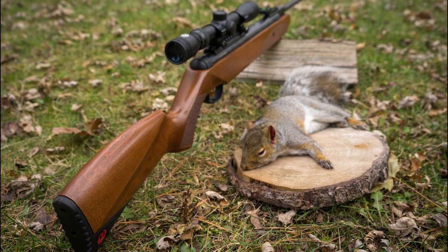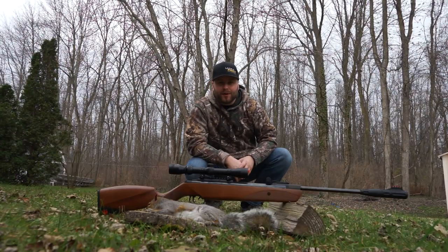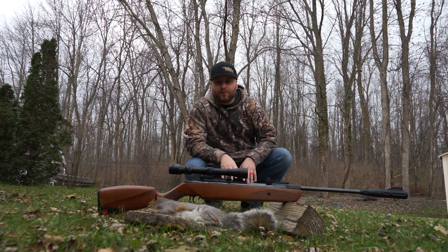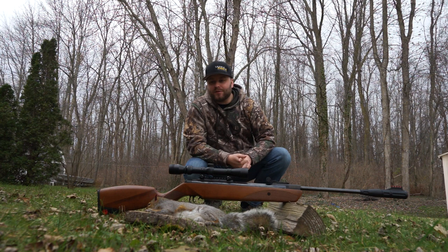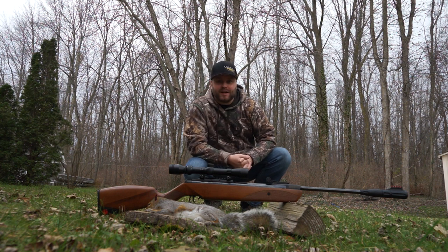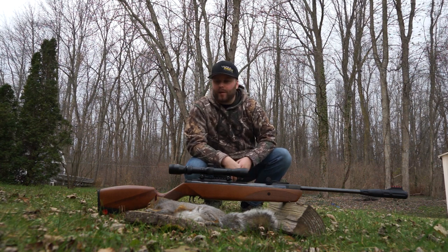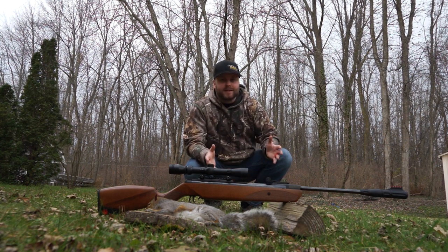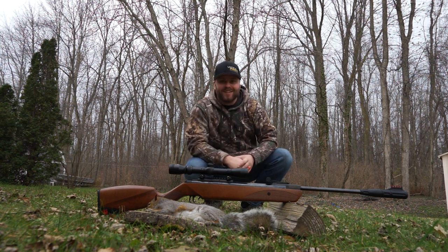I had some fun using this air rifle to chase after some squirrels. First kill with the Ruger Yukon by Umarex — I can't complain whatsoever. This squirrel had been knocking over my wife's bird feeder. I took a clean, ethical shot — dead center headshot. The squirrel went down immediately. Ethical kill, exactly what we want. Let's get some more and get this one on the grill.